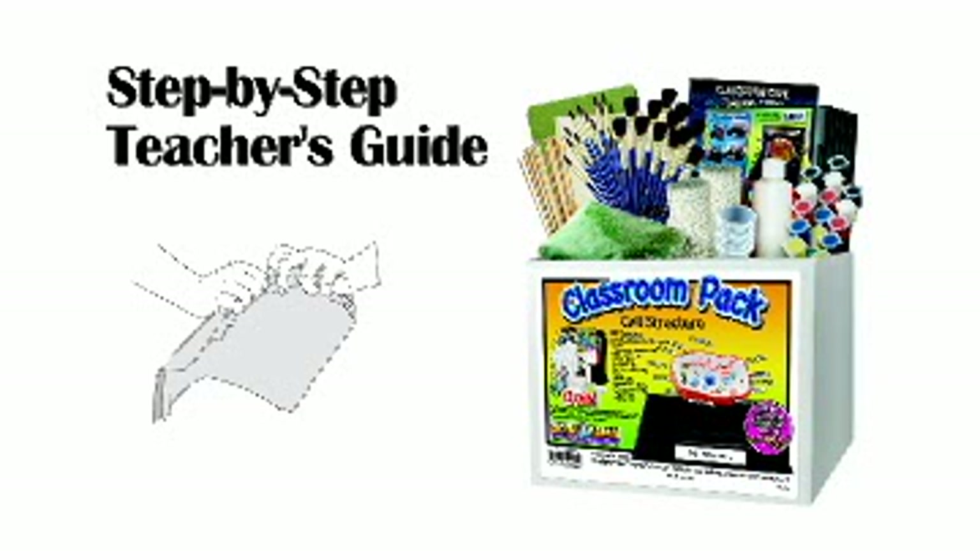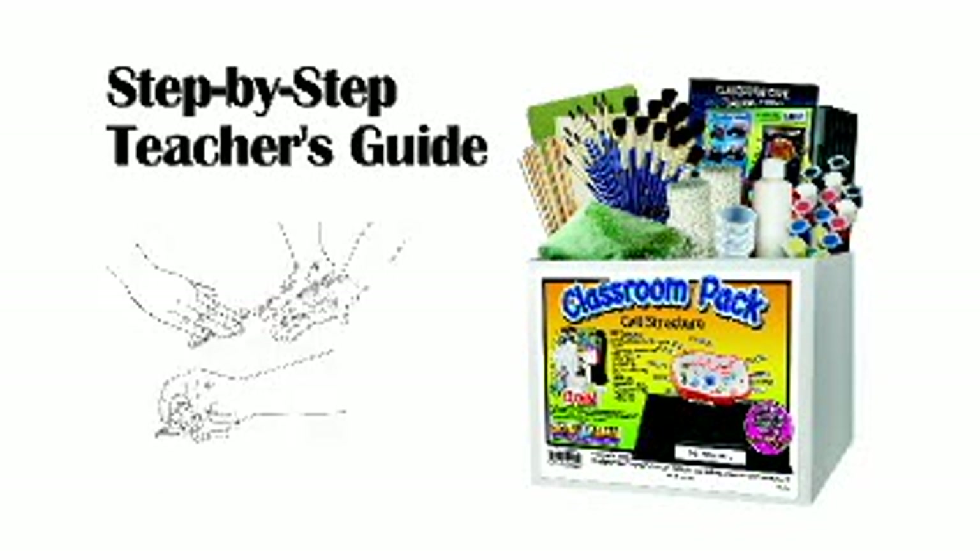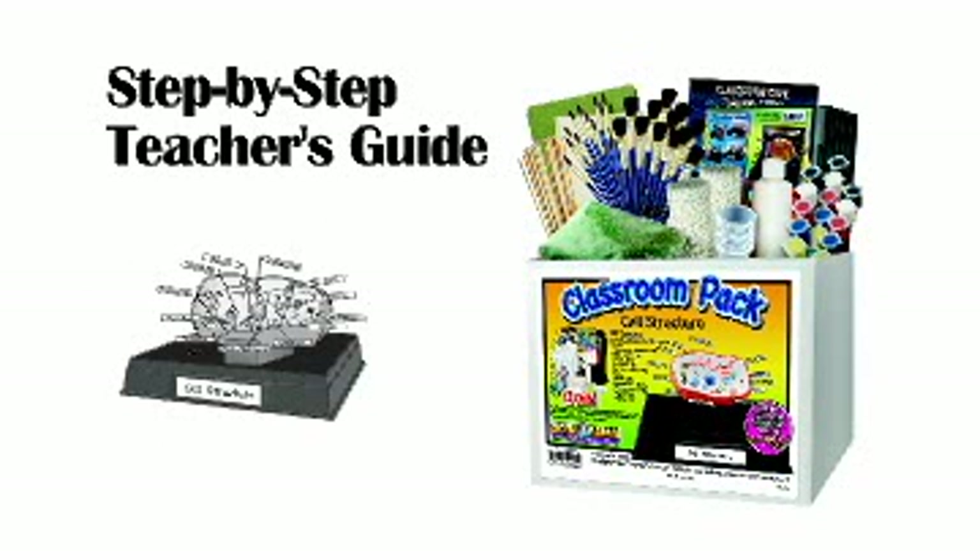Thanks for watching the cell structure teacher's guide. This step-by-step video follows the teacher's guide created to assist educators with the cell structure activity. We are using tweezers for demonstration purposes only — you will not need them for the activity.